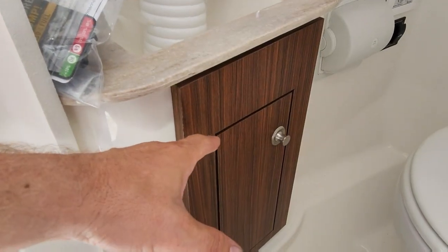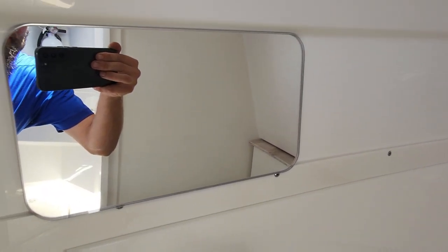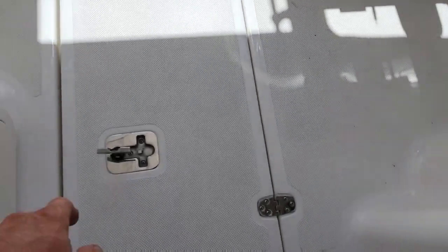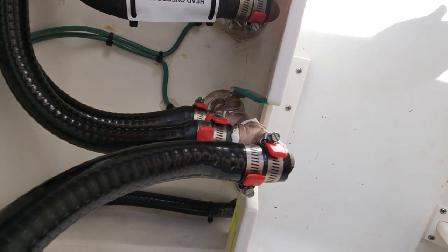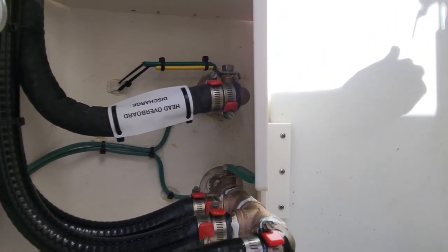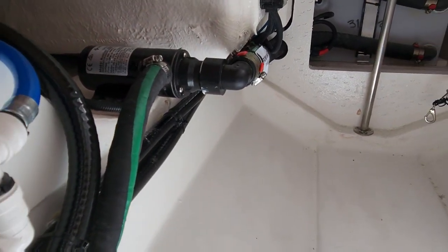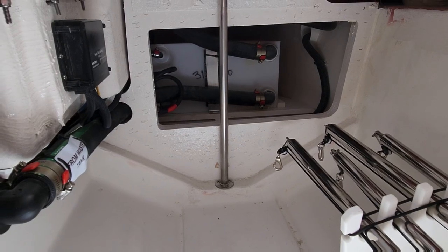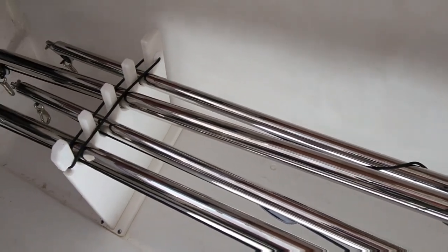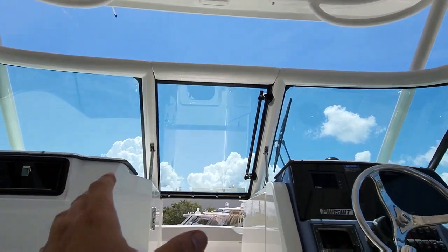Right next to the seat there's another side bolster, nice cup holder. Let's go into the bathroom — the door also has a little cubby box for the passenger. It's basically the same bathroom as the 246: a sink, a little storage, toilet paper, and a fully functional toilet. There's also a mirror in here. Down in the floor there's more storage — another valve for drains and the overboard discharge for the holding tank. You've got a fresh water pump and a macerator pump for the toilet. The holding tank itself is all the way up front.